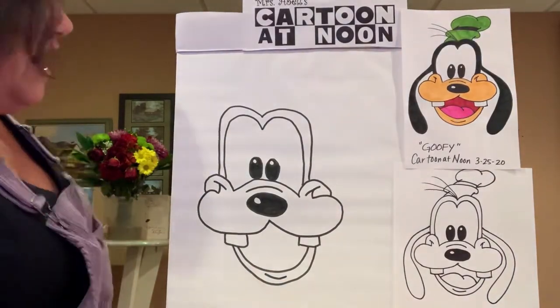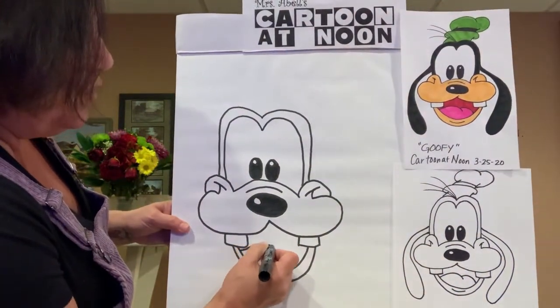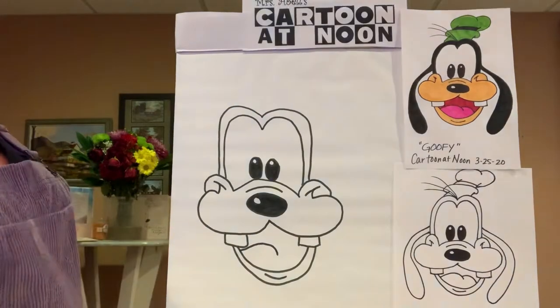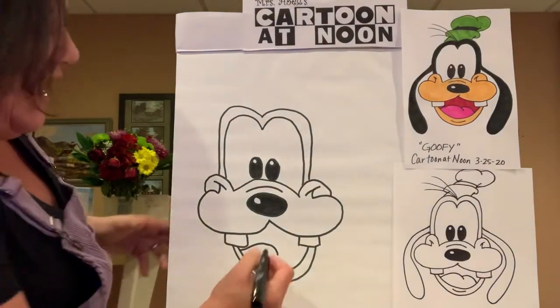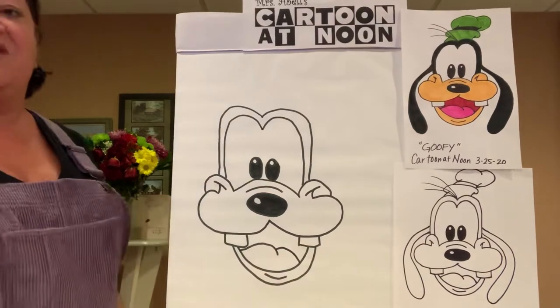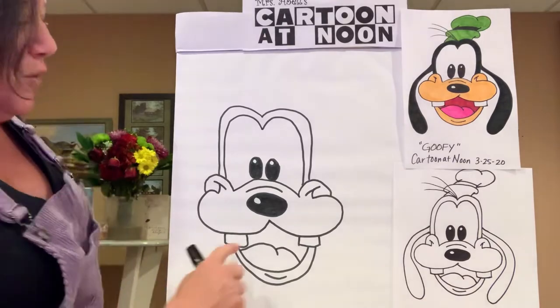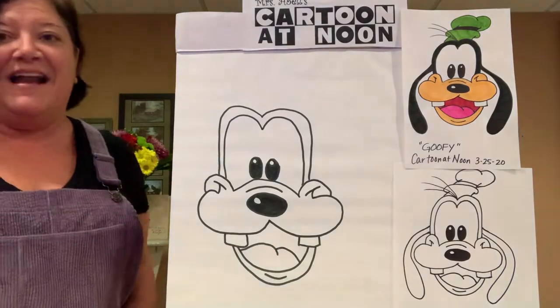Let's get Goofy's tongue in there. His tongue is a rainbow arch — it starts from one side of his mouth, goes across, and stops in the middle. Then do another rainbow arch from there to the other side. It's a double rainbow arch, almost like the letter M inside his mouth.